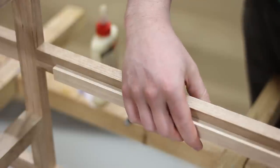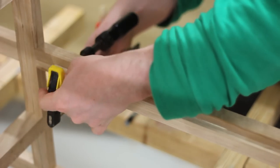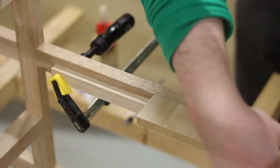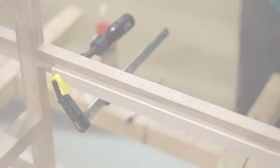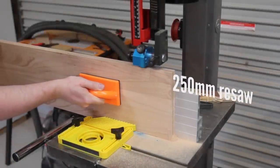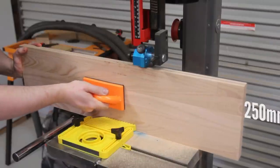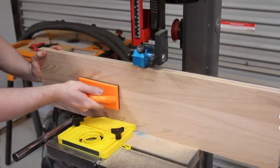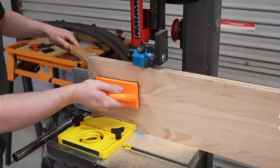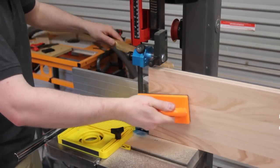That shelf was held up by two cleats glued on the front and back face frames. Onto the drawers — the false fronts were again re-sawn pre-laminated kitchen benchtop material. Even with the dust collector, a re-saw this big makes so much dust.